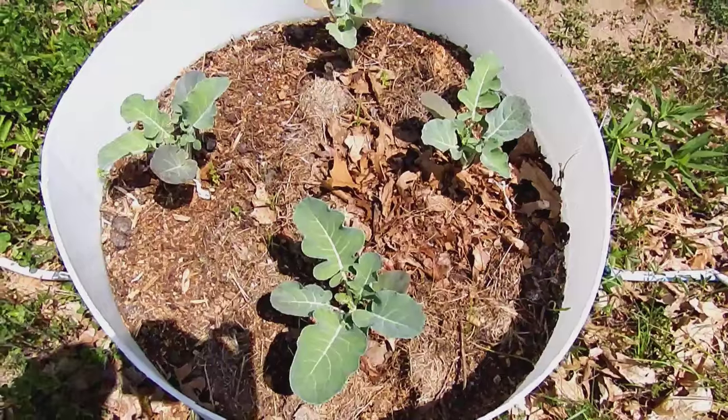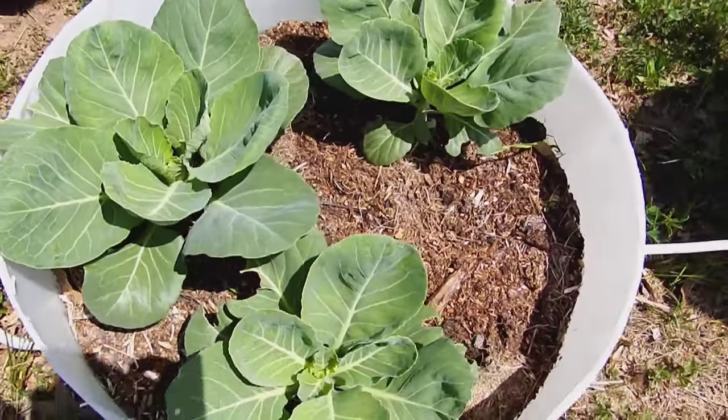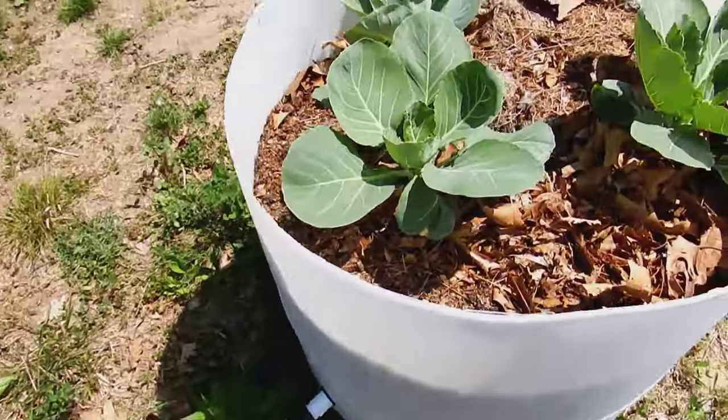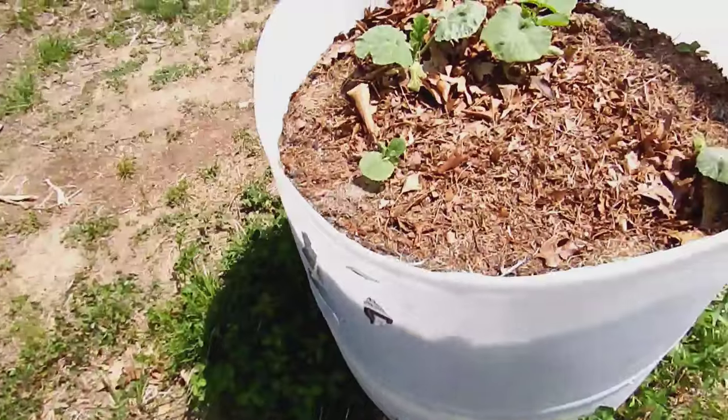We have four broccoli in this barrel, and three cabbage in this next one. Three more cabbage. And four butternut squash.